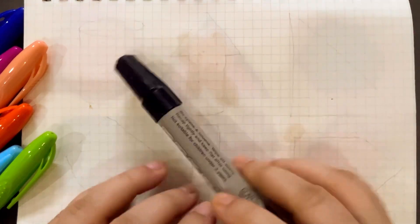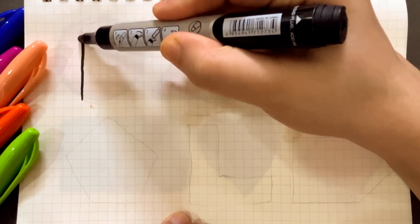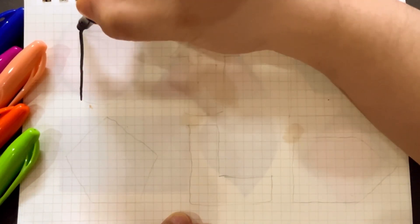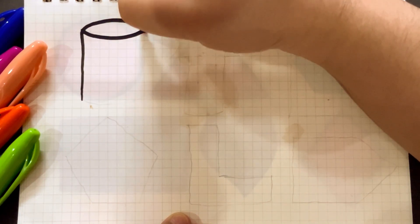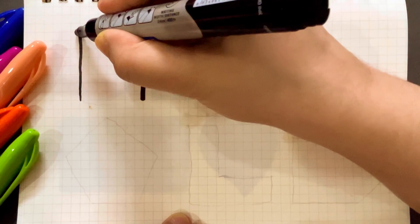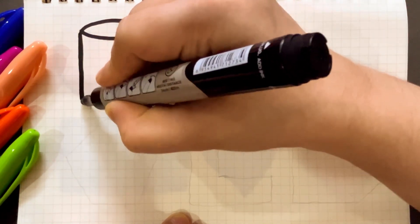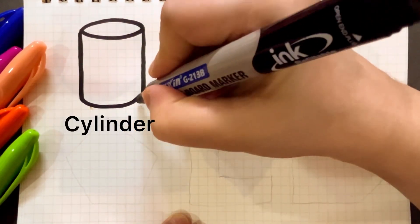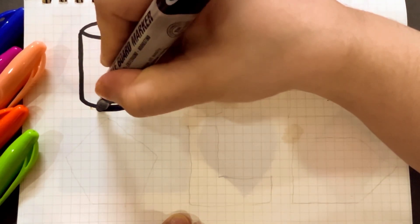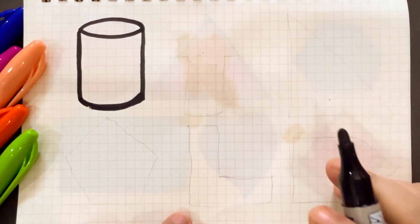This is black color. This is cylinder shape. Cylinder shape. It looks like a cylinder. That's why it's called cylinder shape.